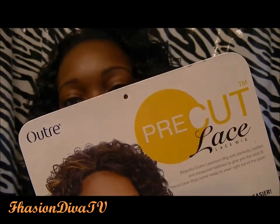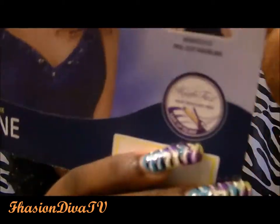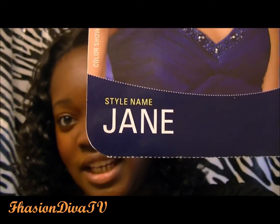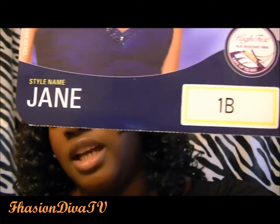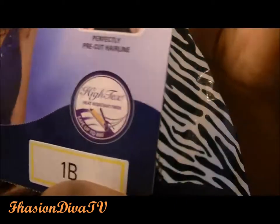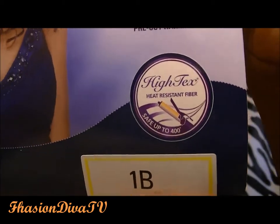This is Jane once again. It's a pre-cut lace. I got it in a 1B, and once again like I said, these are curling-iron safe. So what I have is curling-iron safe — this is Jane — and I'm in a 1B.